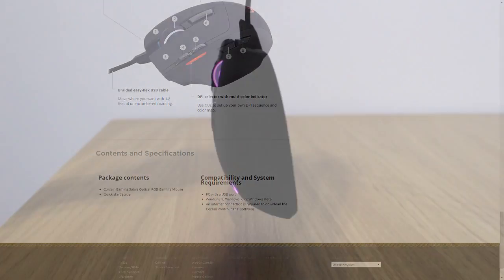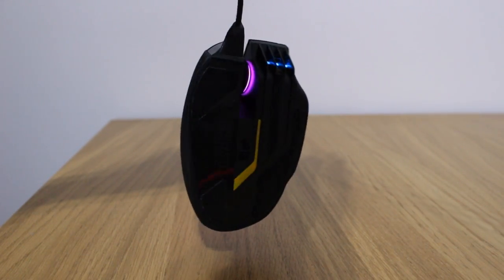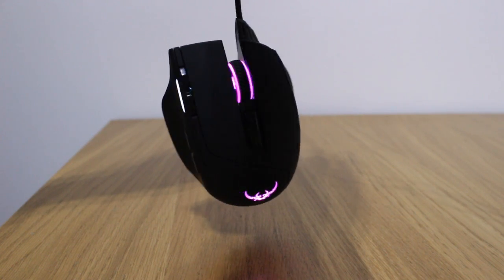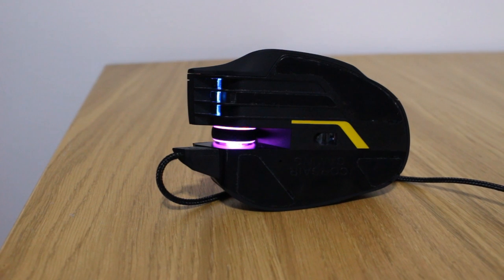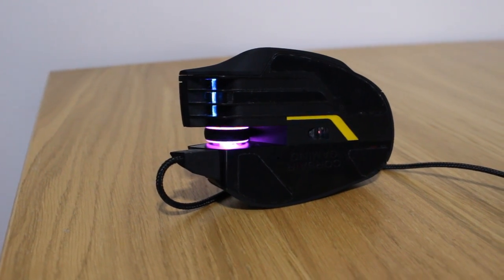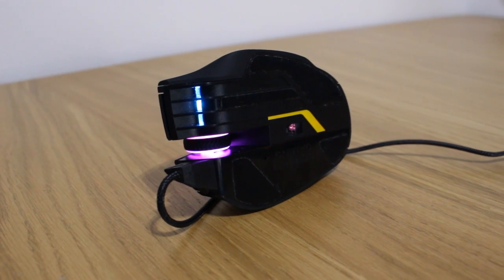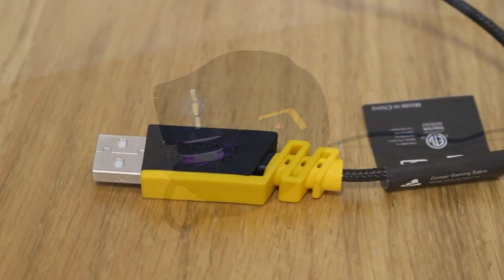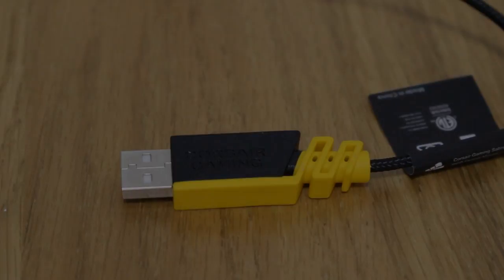That light weight is great if you use lower sensitivity and play for extended periods, or if you want to reduce the risk of repetitive strain injury (RSI) — though as always, make sure you take regular breaks. Underneath the mouse there are extra-large PTFE mouse feet and a 1.8-meter braided cable, and by default you get a two-year warranty.